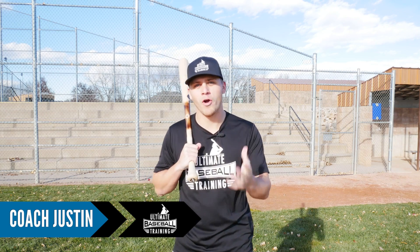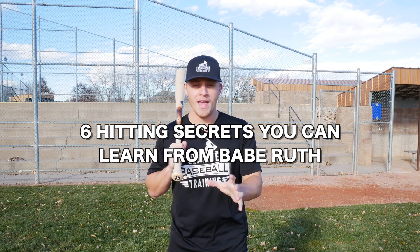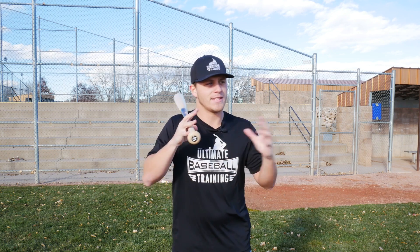Hey, it's Coach Justin from Ultimate Baseball Training. Welcome back to another video. Today you're going to learn six hitting secrets that you can learn from Babe Ruth and actually apply into your swing. What I love about looking at old-time players like Babe Ruth is seeing what he did in his swing and what current players are doing, and finding the overlaps — those tried-and-true principles used by Babe Ruth and Ted Williams that are still used by the greatest hitters on the planet today.